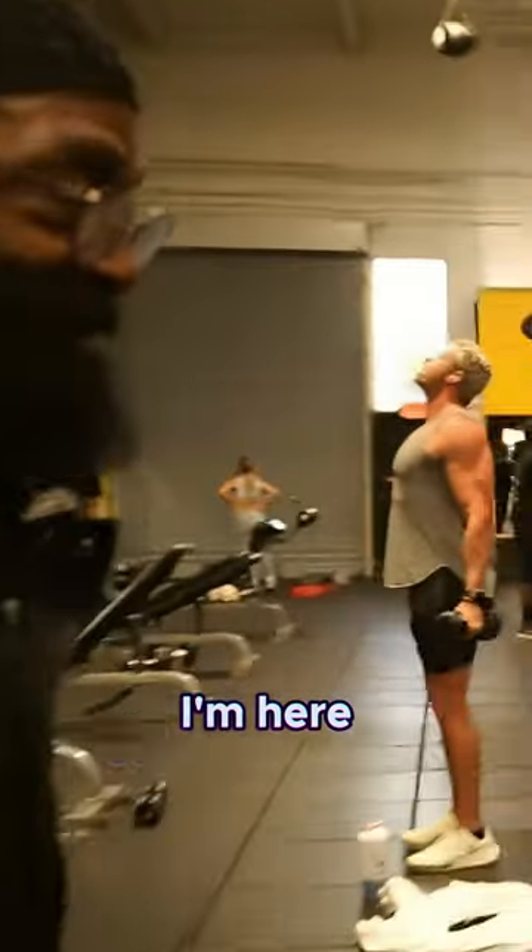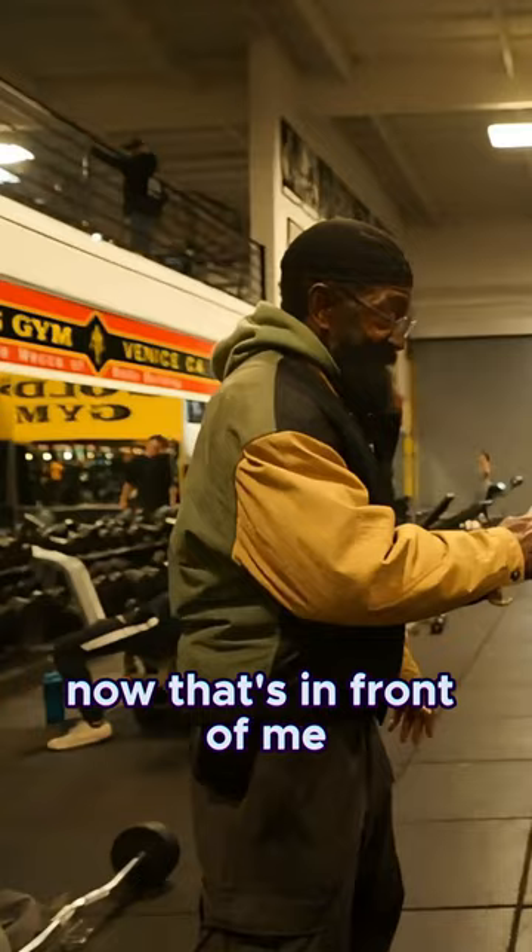Here we go. I'm here. I'm sort of behind you just a little. So here — now that's in front of me. So right there, that's what you want. Elbow on top.